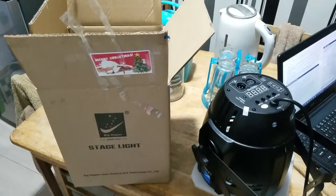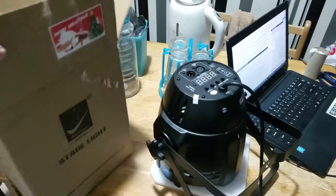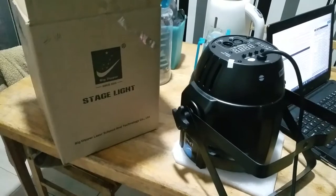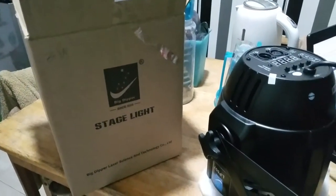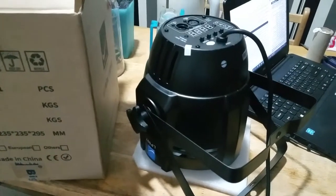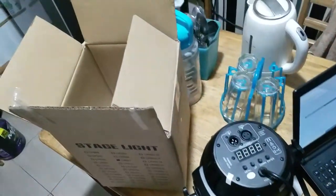Alright, so I'm surprised I received this Christmas present from my son. Surprisingly, didn't know that he's going to get me one of these LED lights made by Big Dipper. It's called StageLite. The model is LP-007. Got one unit. There it is. The box has it — LP-007.